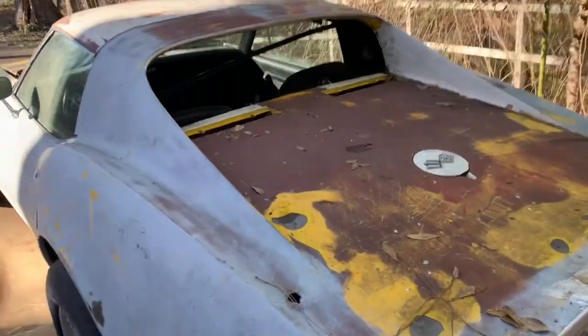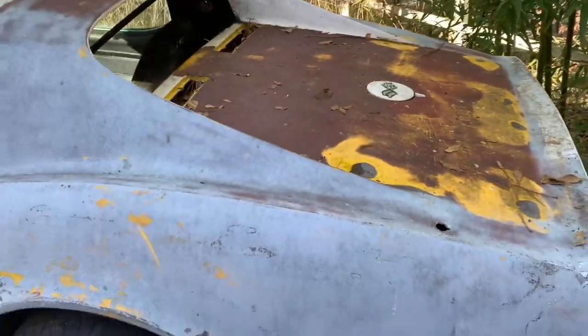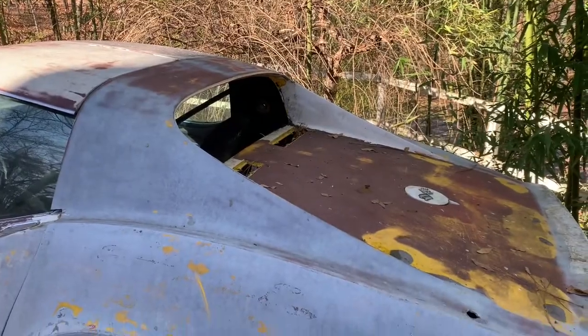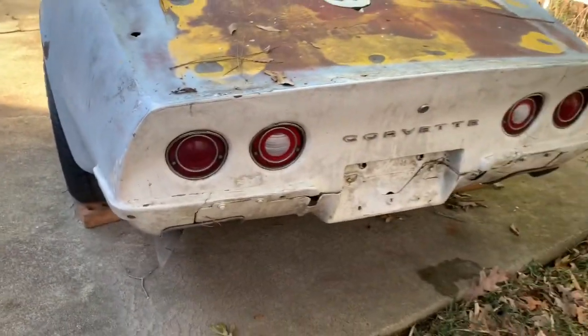We're probably going to go with a Nissan 2004 color — that yellow. I actually used it before on my 1997 Camaro Z28 that I painted. It looks really nice. I think we may go with that, but that's going to be something for a later date.